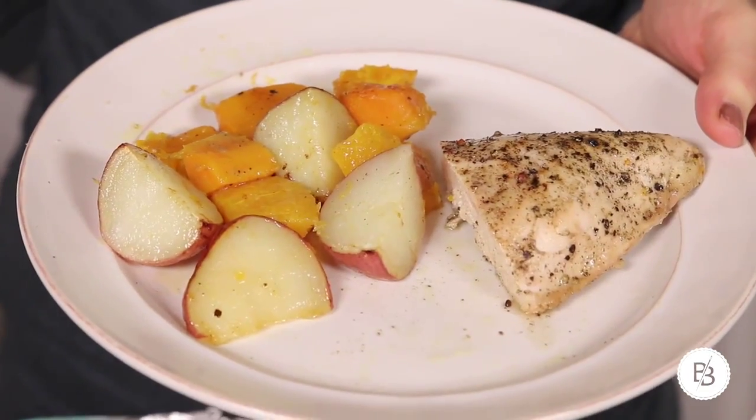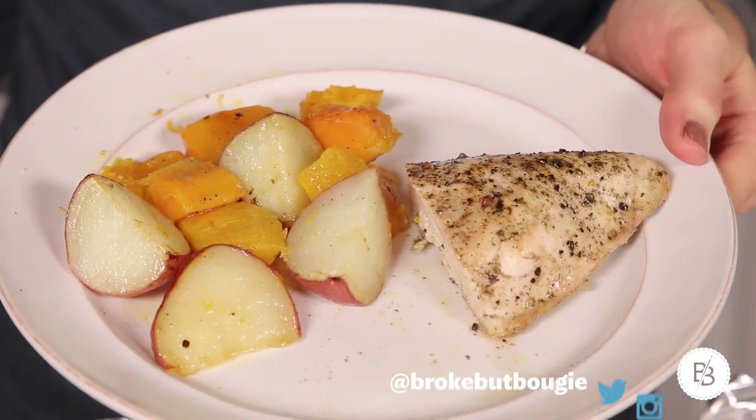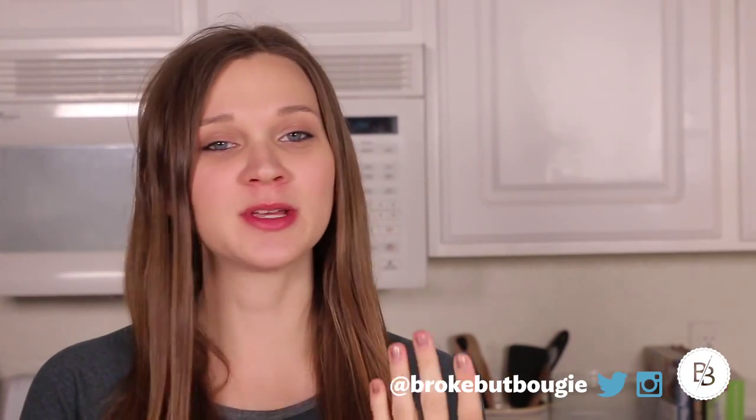You can change up your potatoes, you can change up your vegetable. It's a great weeknight meal. Thanks for watching guys — give this video a thumbs up if you enjoyed it, and subscribe to our channel if you haven't done so already. If you have any requests for recipes you'd like to see made, or recipes converted to gluten-free or anything like that, leave it in the comment box below and I'll be happy to try it out. Thanks for watching guys, I'll see you next week.